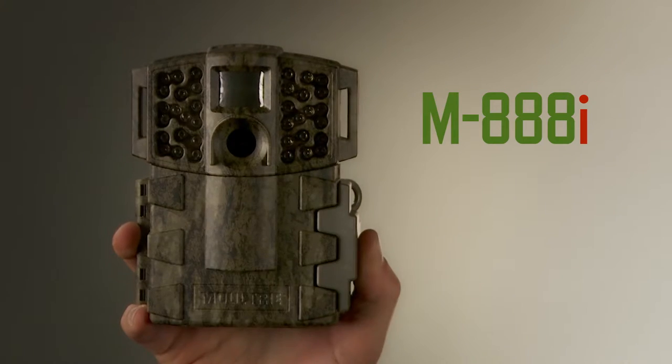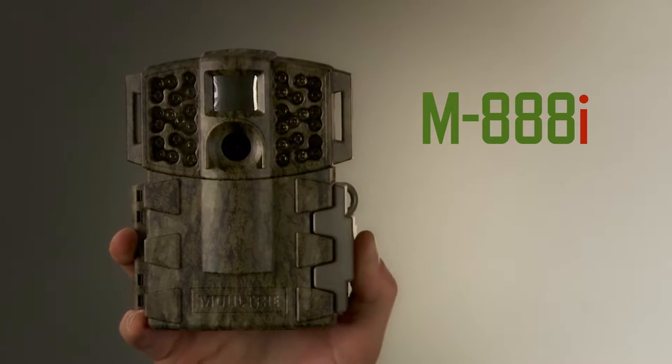If you're like most of us, you want a game camera that's full of advanced features, but is still easy to use. If that's the case, then the Moultrie 888i is the camera for you. This camera has tons of high-end features.